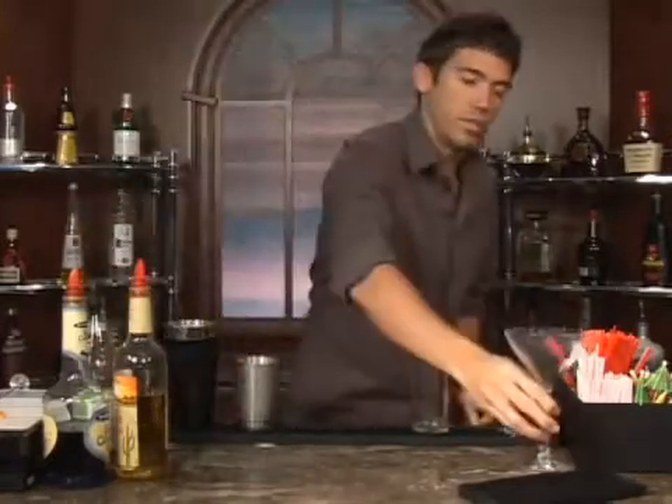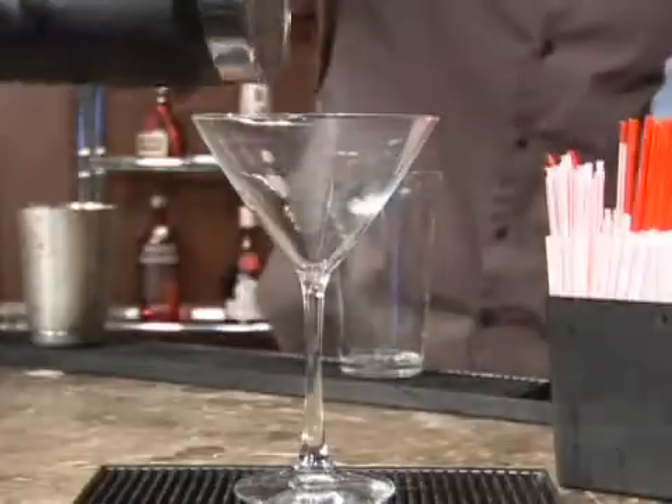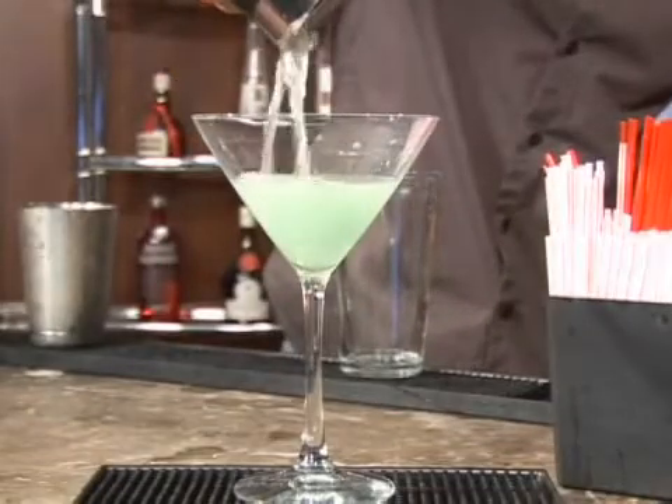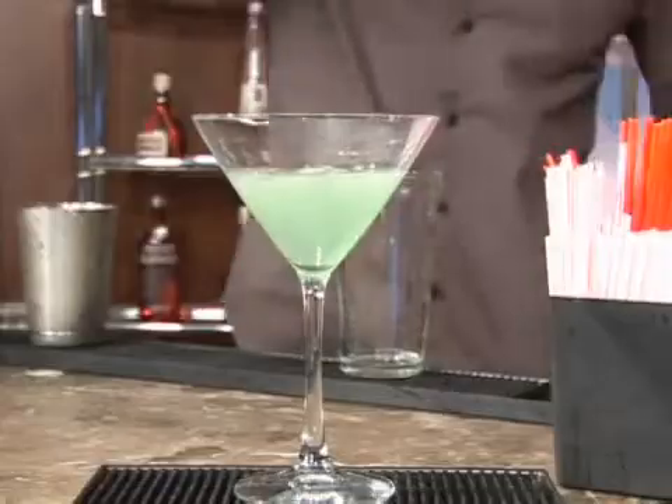Get it nice and cold, go ahead and grab our martini glass and we're going to serve this up with no ice. Go ahead and pour it in and you've got a nice pretty blue cocktail.